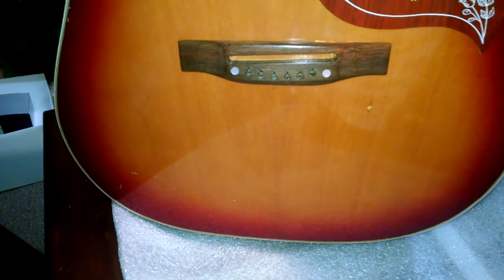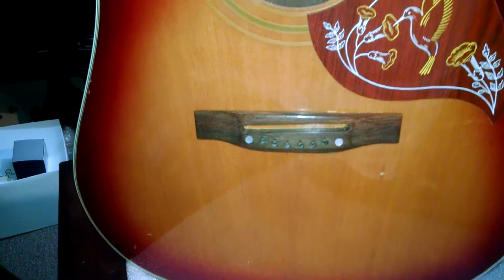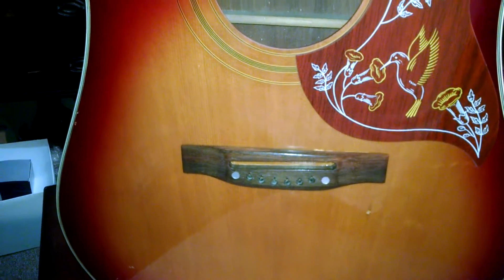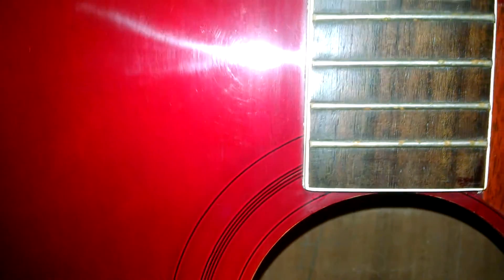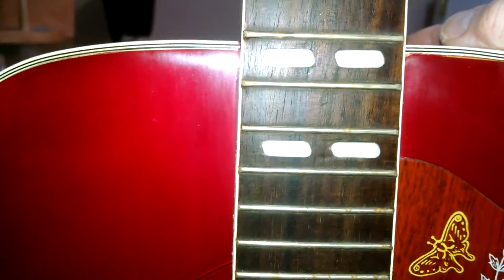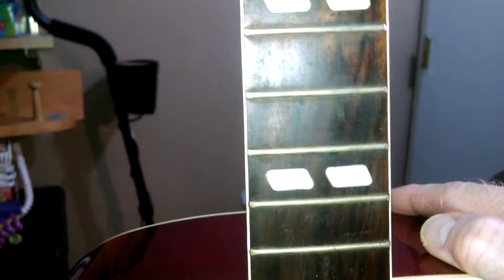Looky, looky what we have here. It's going to get new strings eventually. Somebody removed the sticker on the inside. Wait until we get to where the headstock is. Let me tell you where this was found. My wife calls me — she was outside walking the dog and said someone threw away a guitar. I was like, well let me check it out.